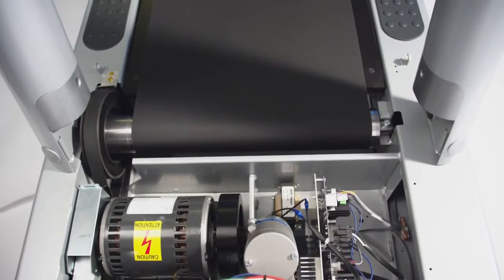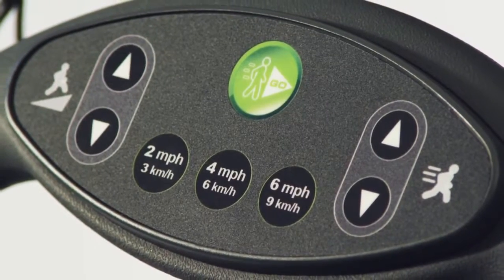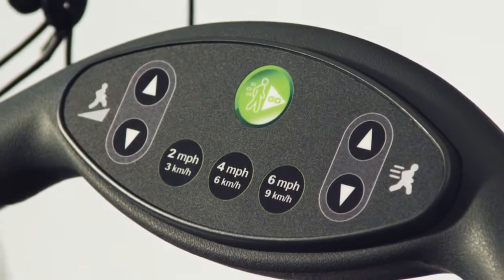But even the most advanced treadmill keeps it simple with the Go System Quick Start button. Simply touch one button and the treadmill starts immediately, remembering your preferred walk, jog, and run speeds, maximizing your time and workout.